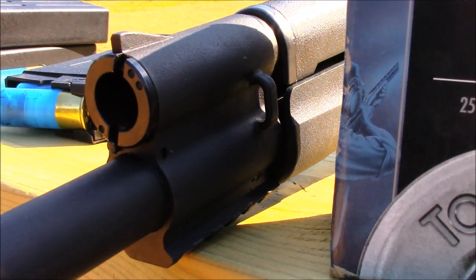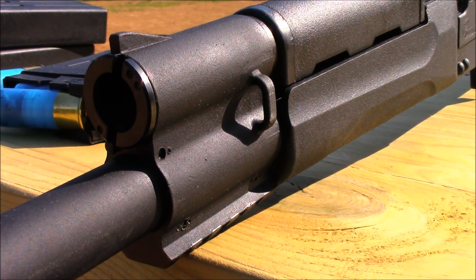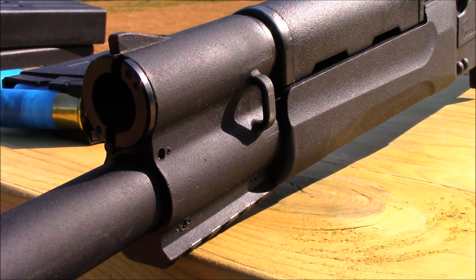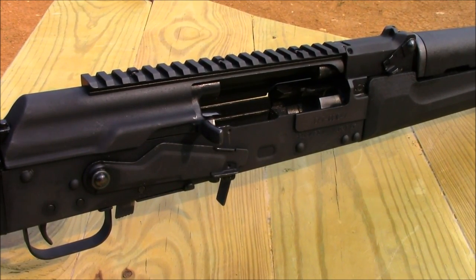This is a serious defensive, military-style shotgun made for serious work. It's not something you want to go out in the backyard and shoot skeet with — get something else for that. This right here is made to function under serious, harsh conditions and has so many features packed into it.